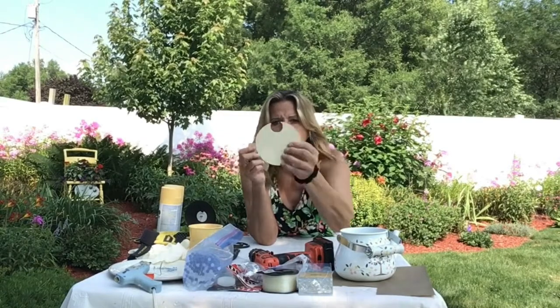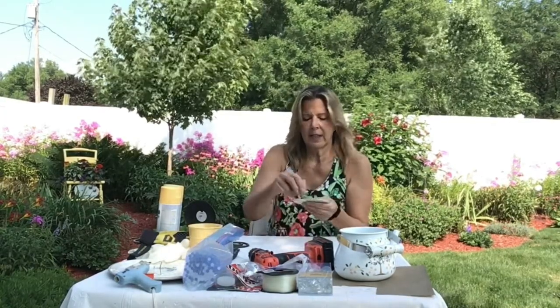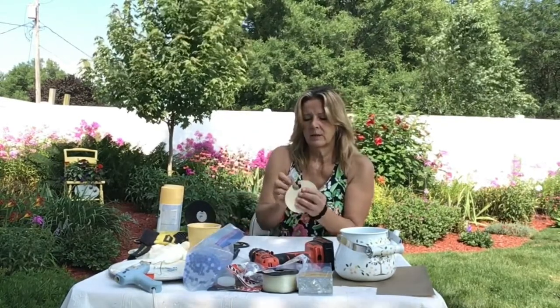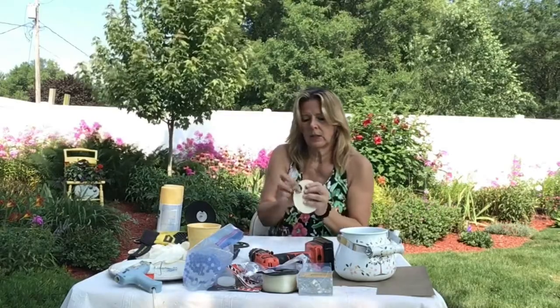My circle, I didn't make it very perfect. You can take a top cap to a vitamin bottle or something like that and set it on top to trace. Or we could have used the bottom of the tea kettle, but I thought that was a little too big. I think the size I cut is usually about right.